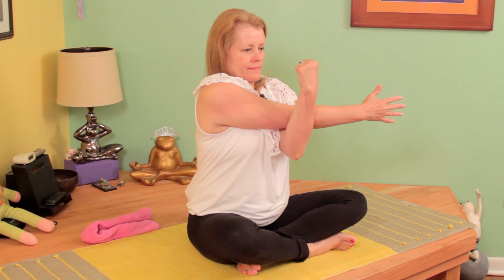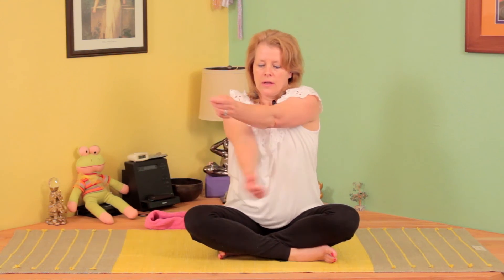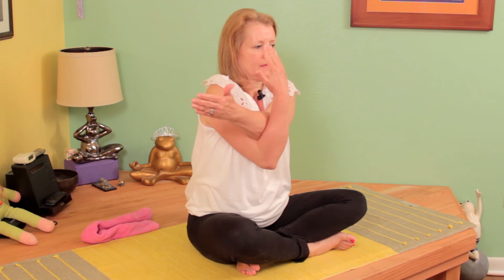My shoulders are dropped completely down in the back. My shoulder blades are flat in the back and I'm feeling a very, very deep stretch across the shoulder. Then releasing — I'm going to change sides. This is the left hand, bringing it out into the crook of that right elbow.